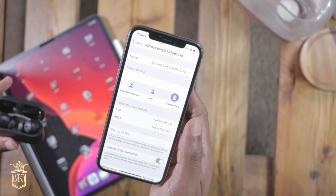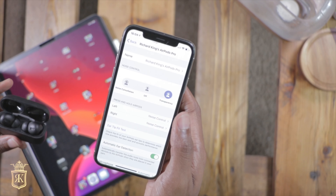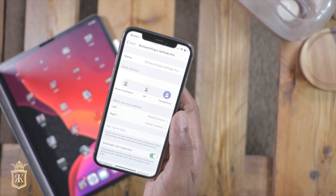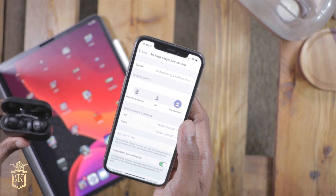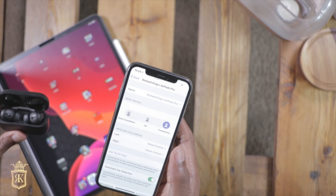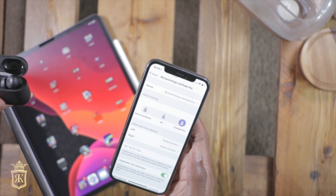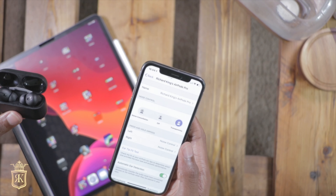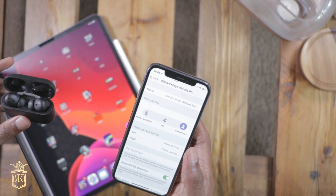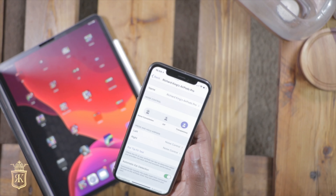Transparency mode, noise cancellation mode, and off mode — these are literally all dummy buttons. They just don't work. Transparency doesn't work. Off is about the only one that actually works. It's not noise canceling — well, sort of, because of the rubber earbud — but these are dummy buttons. The only one that works is off.